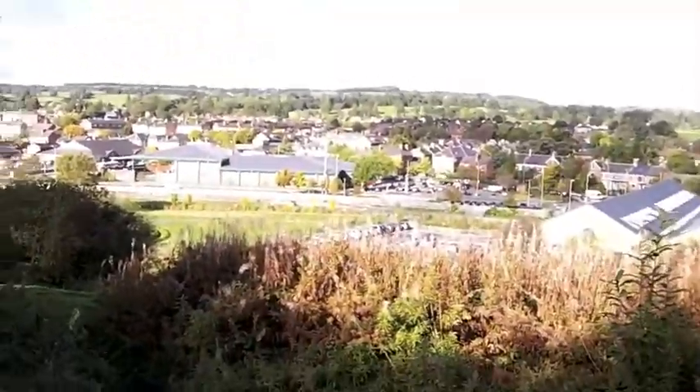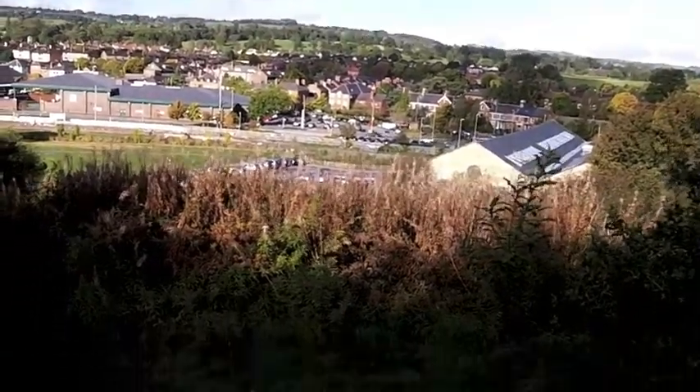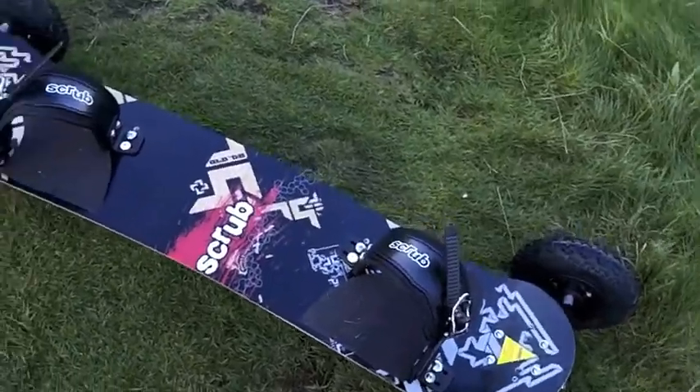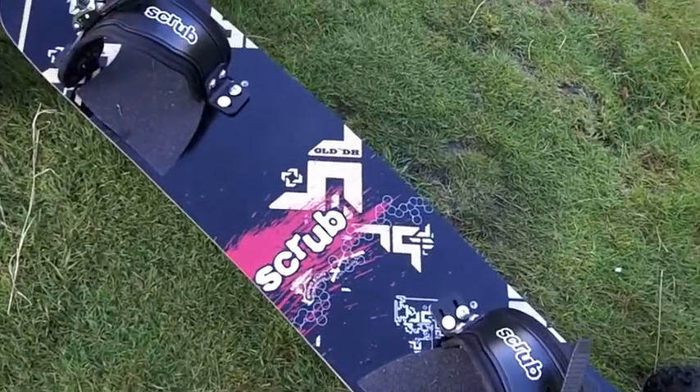Hey there folks, I'm Dan Brown from sortofinteresting.com. I'm up on what's known as Shelf Bank and as Oswestry quietly goes about its business in the background, here we have the Scrub GLD DH, which I'm assuming is Gold Downhill.